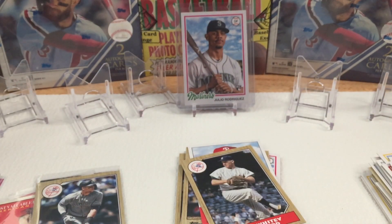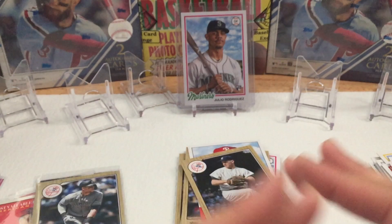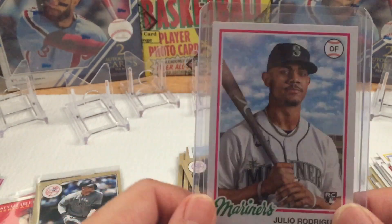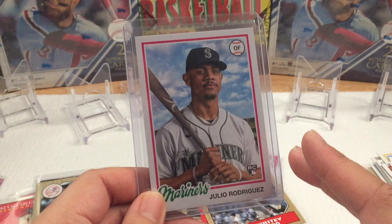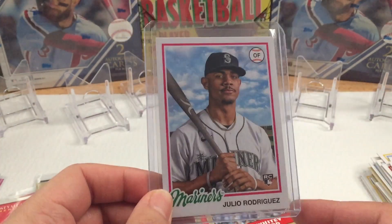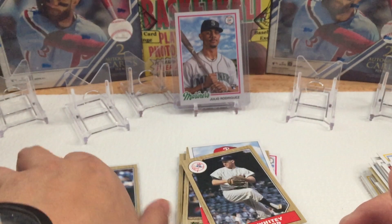That was a hot box — that box sat out for two weeks and I'm glad I picked it up. This is my second Topps Archives, and by far my favorite because of the cards we pulled. I highly recommend Topps Archives if you see one in the wild — I believe it's about $25. If you hit a hot box, you're guaranteed good cards, like J-Rod in this case. If you guys like this video, click like and comment below. I'll see you guys in the next one.